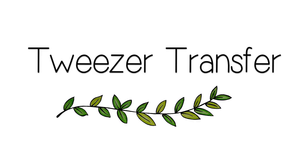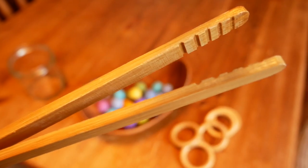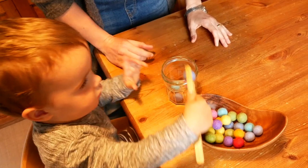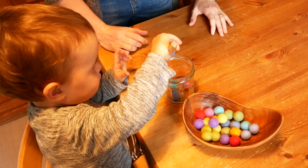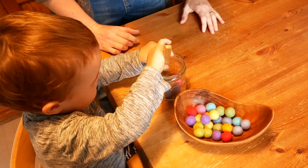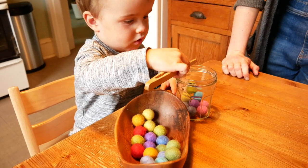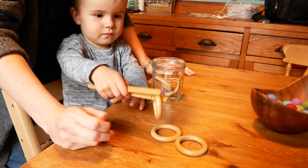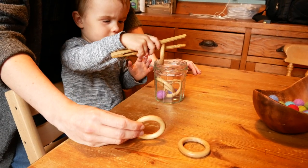Tweezer transfer is like the water transfer activities you saw earlier but uses bowls with different objects and a chunky pair of tweezers. Again, these were super inexpensive and I'll link them below. Ben used to do this type of activity with a spoon or a scoop but now we've moved on to the tweezers and he's just starting to practice with them — I think it's super cute how he uses them at the moment. You can use anything for this type of transfer activity: dried pasta, curtain rings, bottle tops — literally anything that you think is interesting.